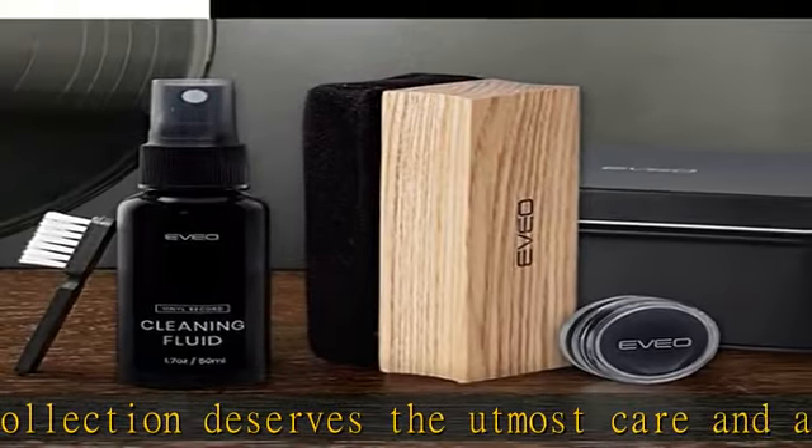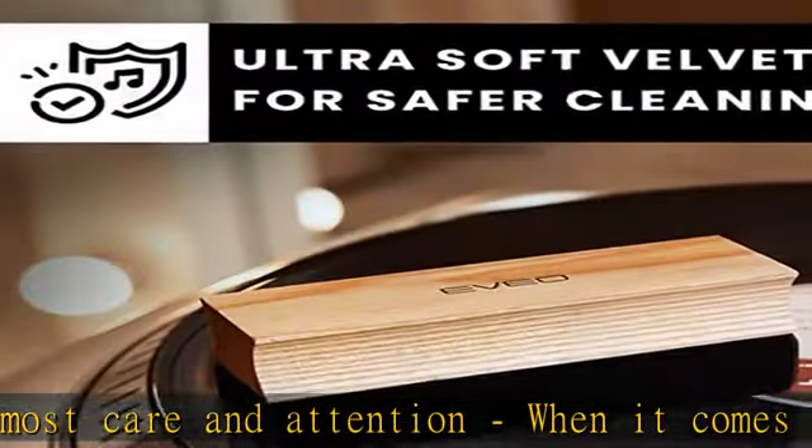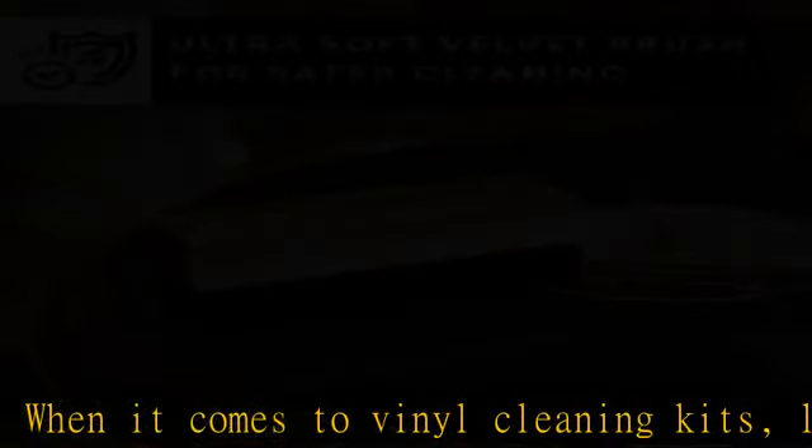For efficient, professional, high-level cleaning, our 4-in-1 vinyl record cleaner kit includes a stylus cleaning gel specially made for the most important and most delicate part of the record player. Without having to touch the needle, it safely removes dust and other minute particles so you'll get a crisper, optimal sound experience every time.